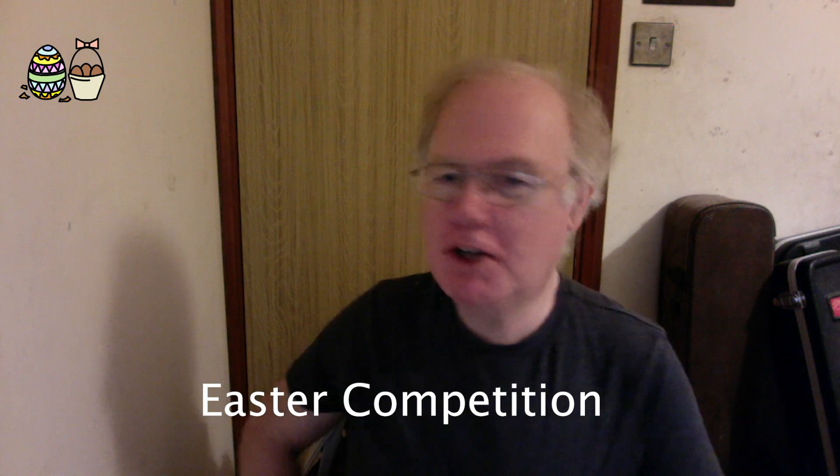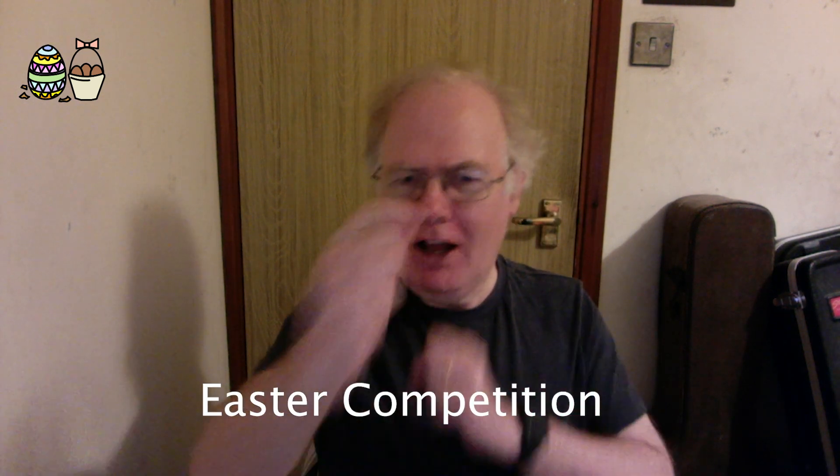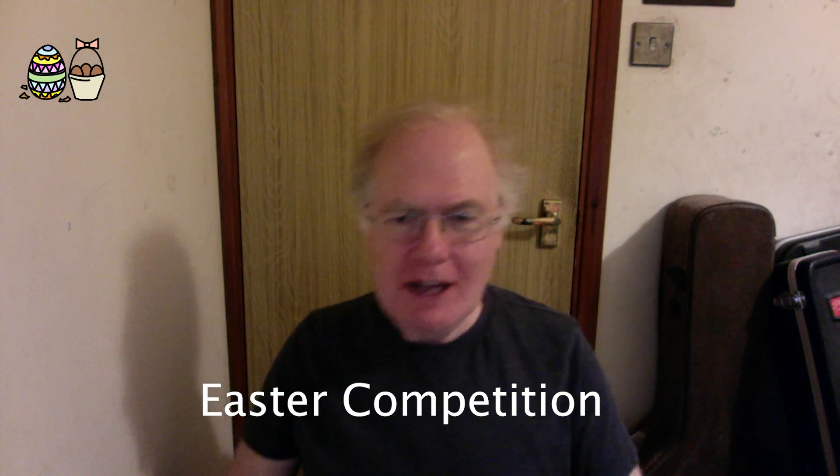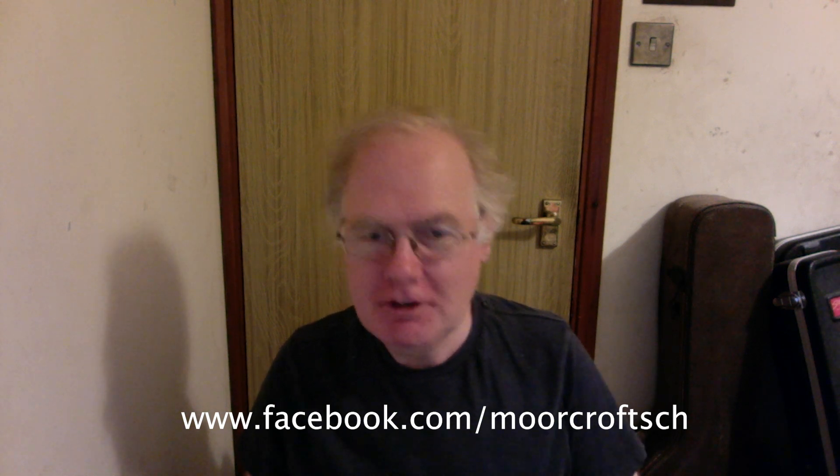Thank you so much Maria for that fantastic video. Now it's time to tell you about our competition. We have created a new Facebook page for Moorcroft School — www.facebook.com/MoorcroftSchool. Go there to watch the video again, then make your own Easter decorations and post them on our page under the video thread. We'll reward our students for the best design, running for one week. Although it's the holidays, on Monday we'll be back with another video.